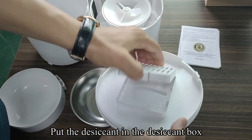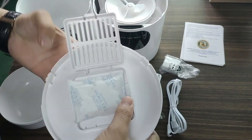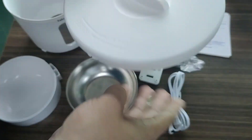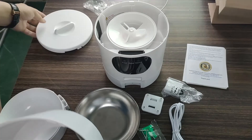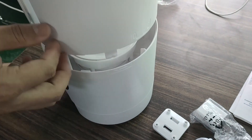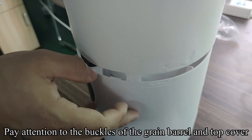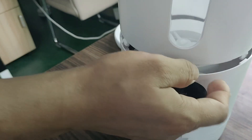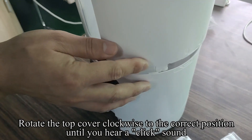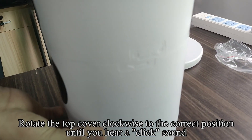Put the desiccant in the desiccant box. Fix the top cover onto the grain barrel. Pay attention to the buckles of the grain barrel and top cover. Rotate the top cover clockwise to the correct position until you hear a click sound.